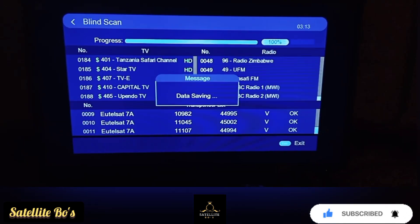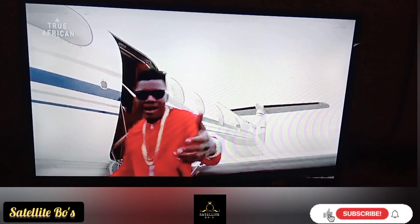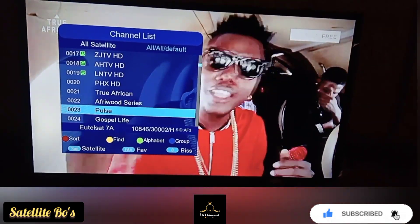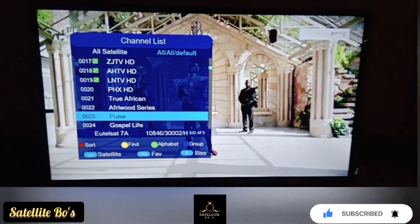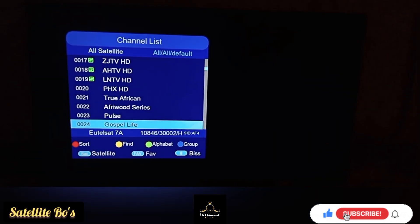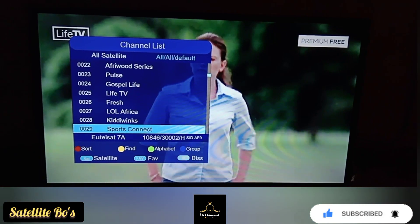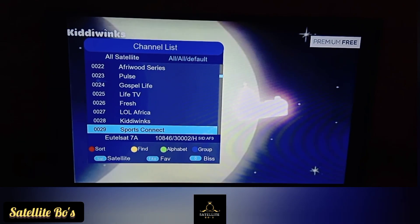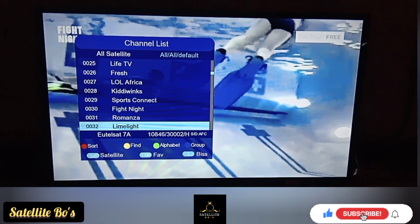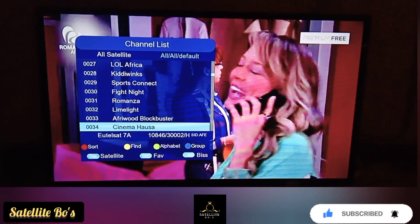We'll save up. Channels found include: True African, a premium flavor of channels, Fruit Horse, Gospel Life, Live TV, Fresh, Kitty Wings, Sports Connect, Fat Night, Romanza, The Lime Night, and Fruit Blockbuster.